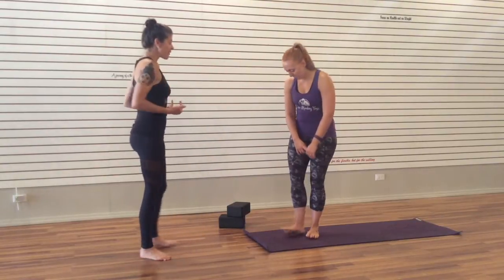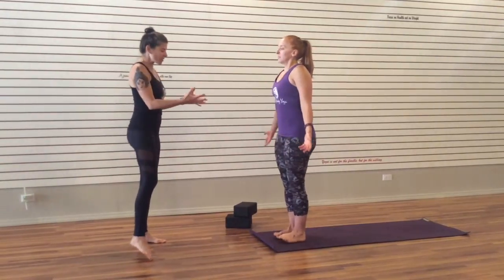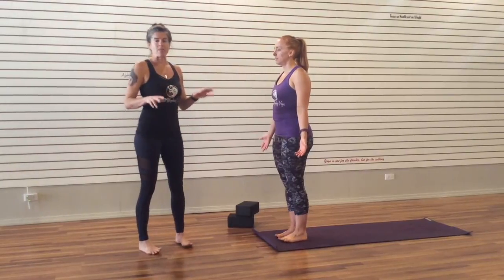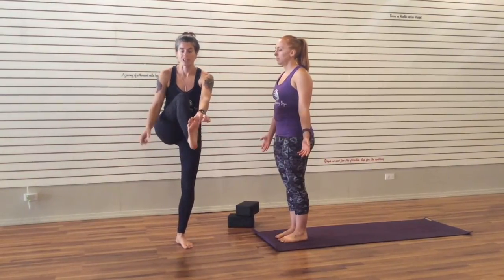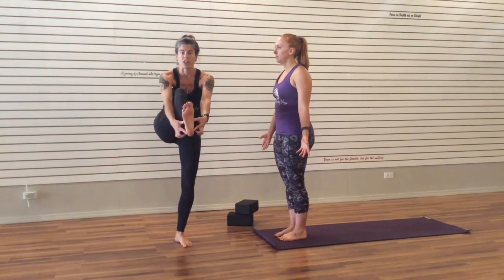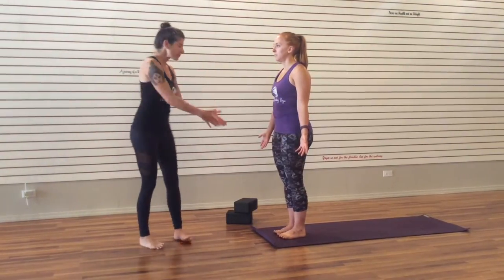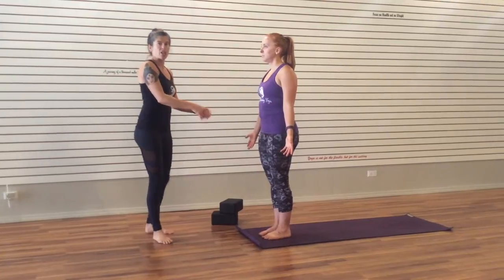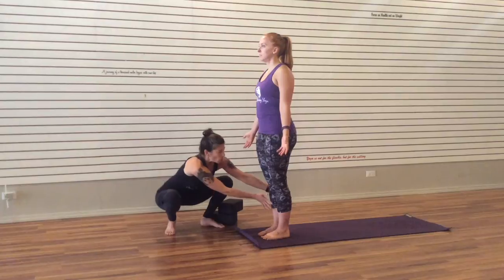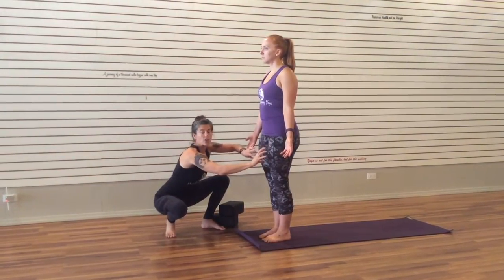We're going to start — let's have Megan come to the top of the mat, she's going to come to Mountain Pose. In Mountain Pose, she's going to let her feet sink down into the mat, and imagine those feet have four corners: one beneath the big toe, one beneath the little toe, one in the inner heel, one in the outer heel, and those corners press down into the floor evenly. As the feet press down, she's going to start to lift up through the arches of her feet. This is going to activate her lower legs, and then she'll lift her kneecaps, which engages the quadriceps.